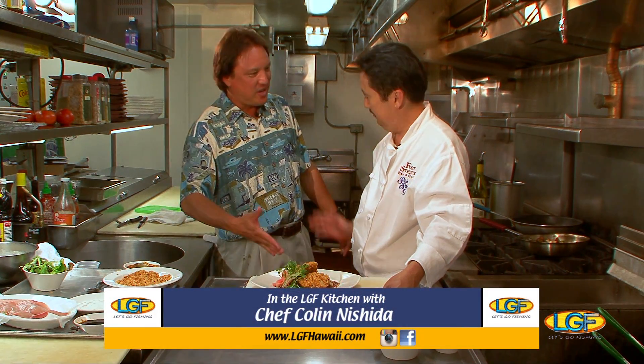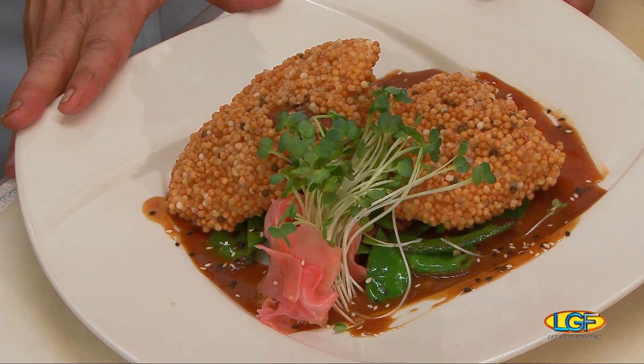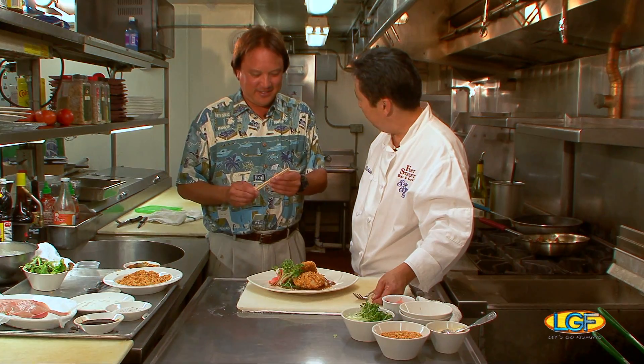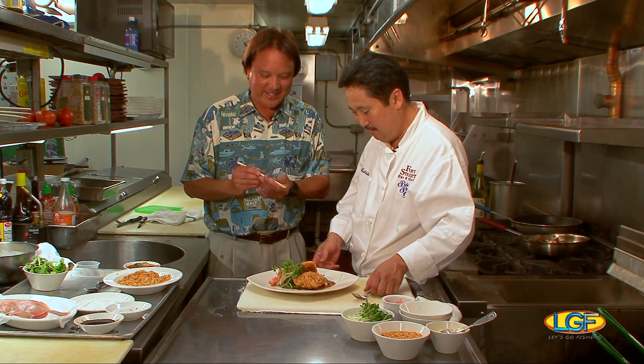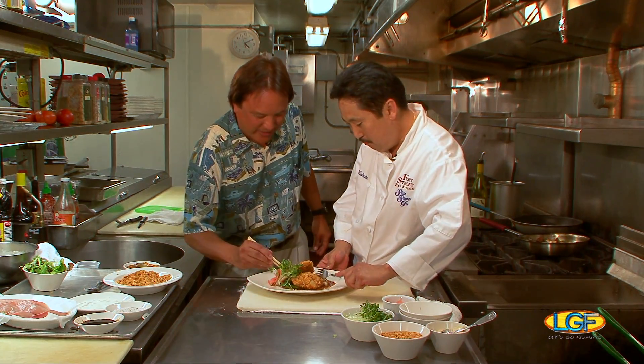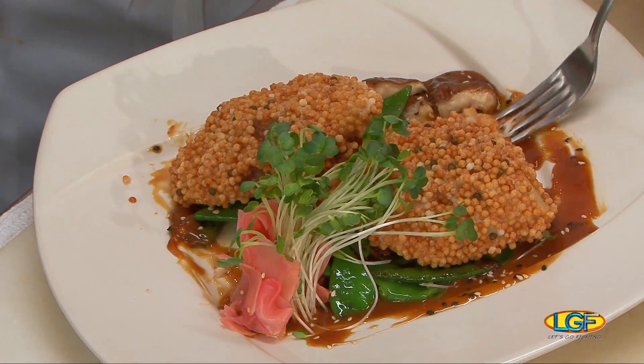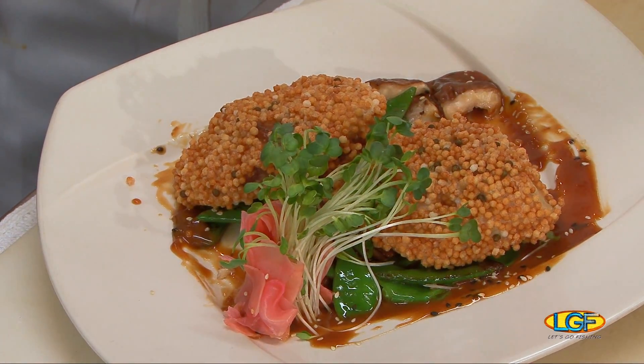We're back with Chef Colin Nishida from Side Street Bar & Grill. Chef, awesome job as usual. Tell us again what you just made. This is our bubu arare mahi-mahi on a bed of shiitake mushrooms and snow peas. Let's both have a piece. That sauce looks really good.